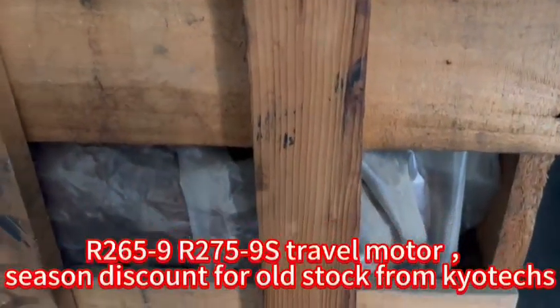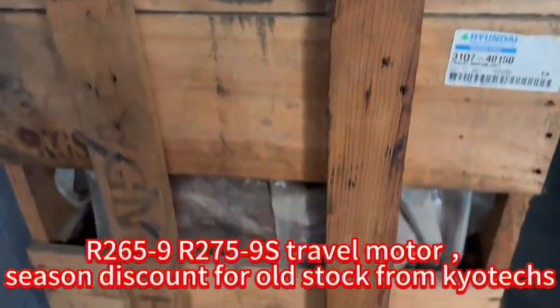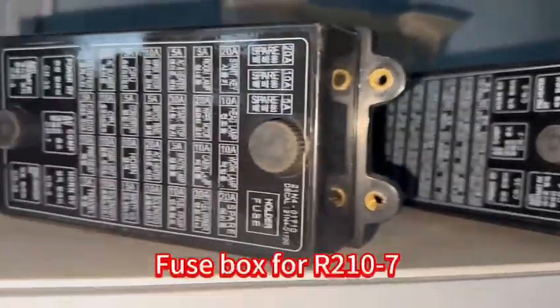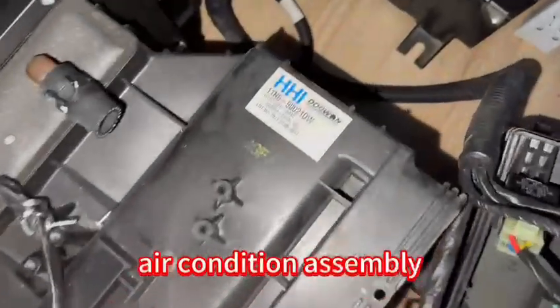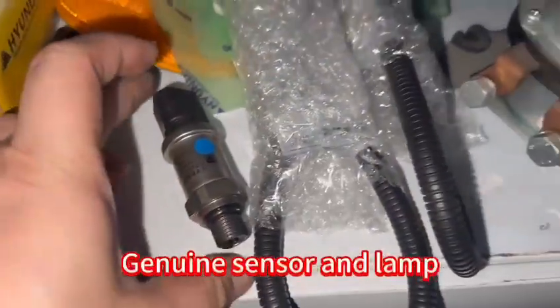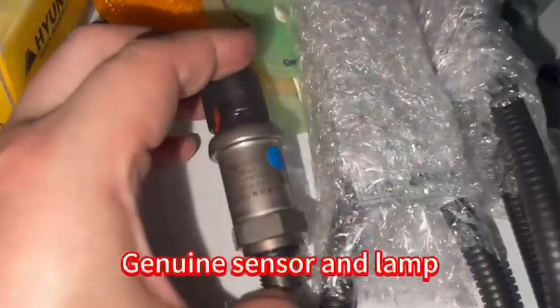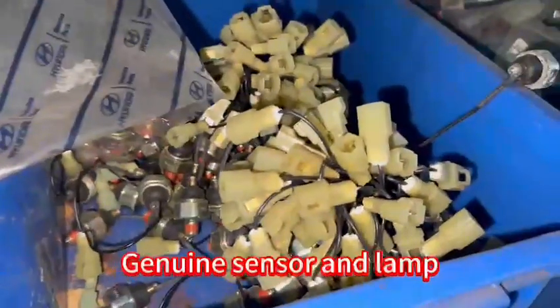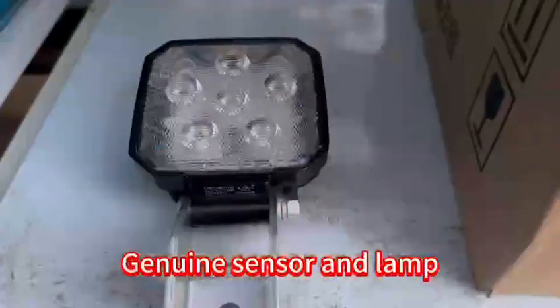And 275. It's a 20-foot. That's good. Now you can just check the sensor. High texture.